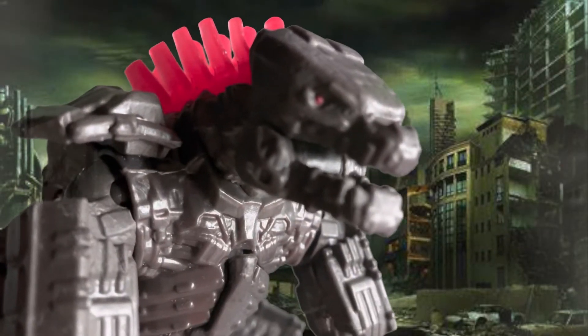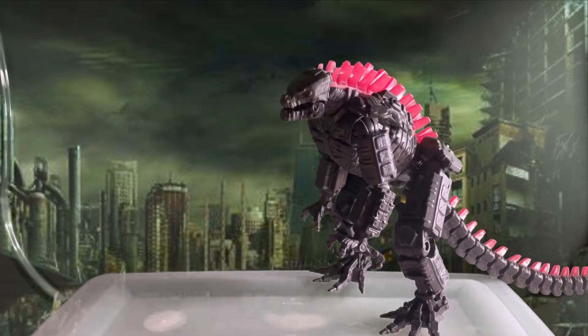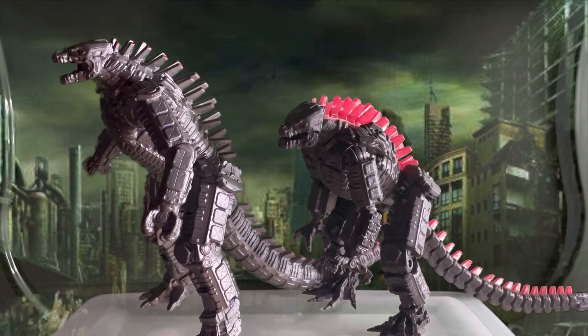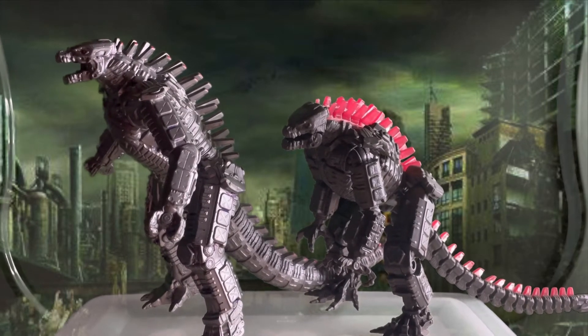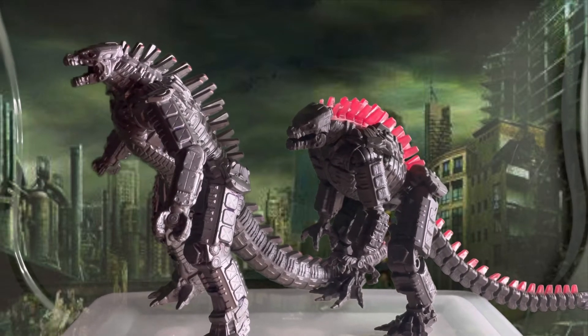And now for the final part, size comparison. First up we have Bandai Mechagodzilla. As you can see, the Bandai Mechagodzilla is taller than the Playmates version. On to the next figure.